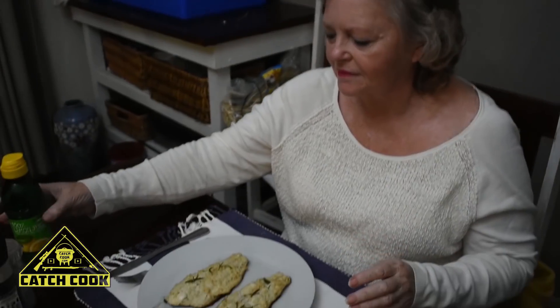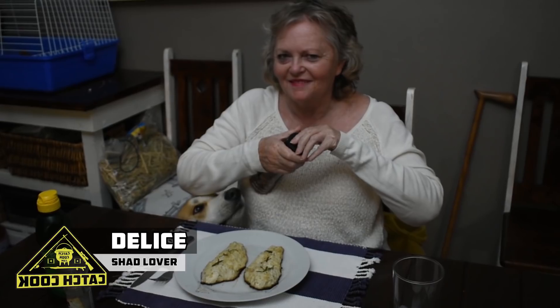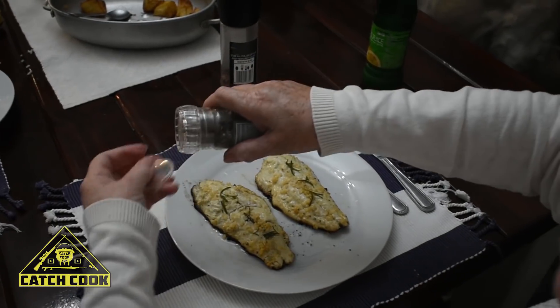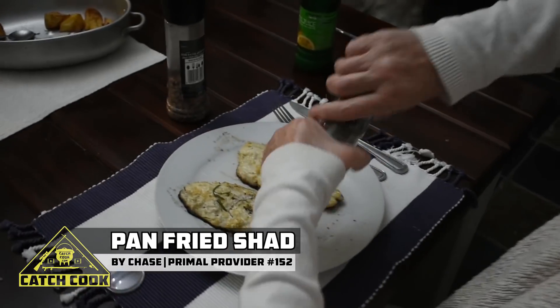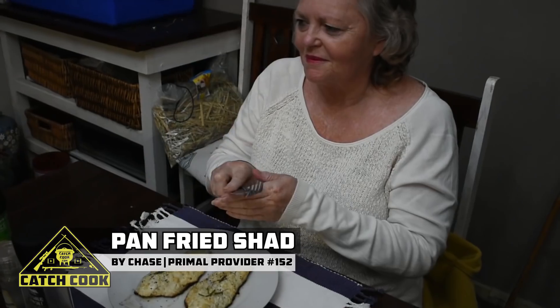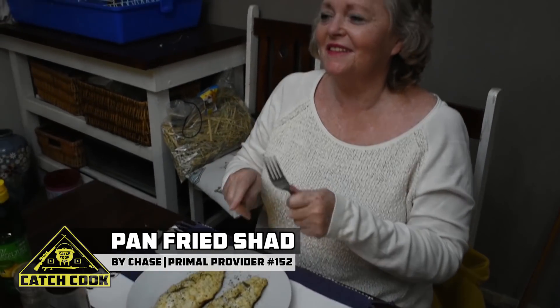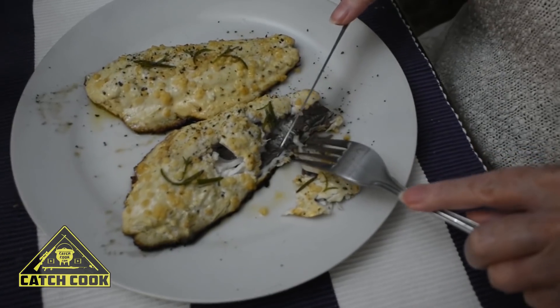She's just put some lemon on — unfortunately we don't have any fresh lemon right now. Gran, how's it looking? Bon appétit! Beautiful — thumbs up from the nan. I'll be back tomorrow!